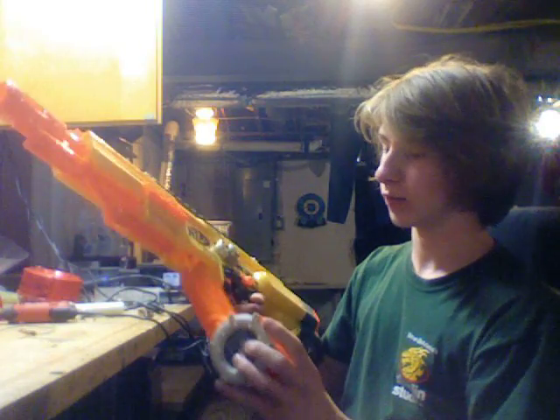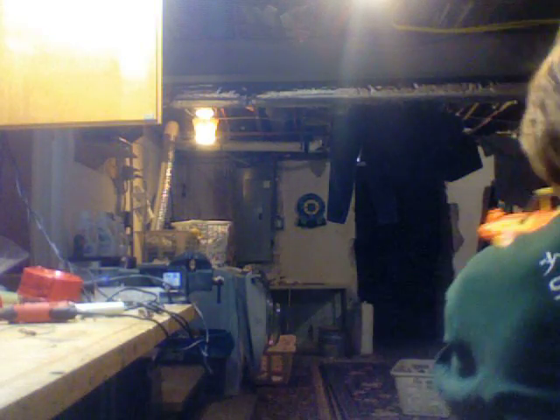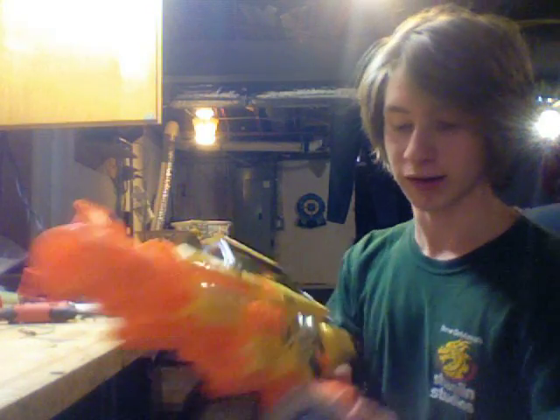I'm going to try this with the 18-shot clip. This is 12 volts. Ready? Excellent. I'm very happy.